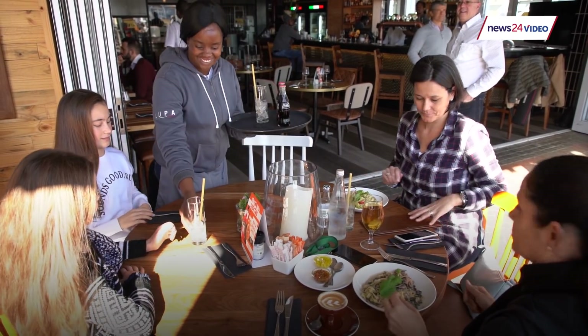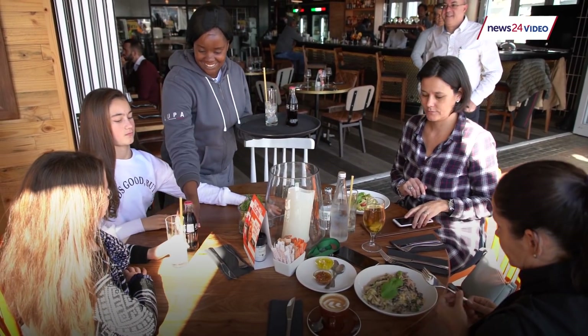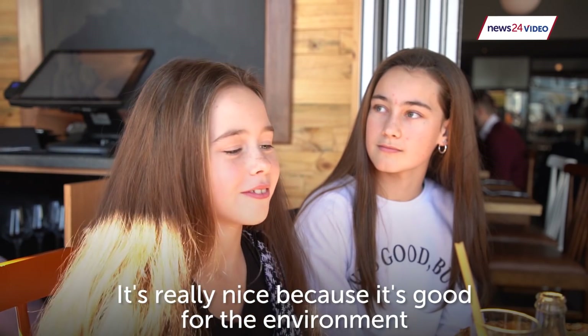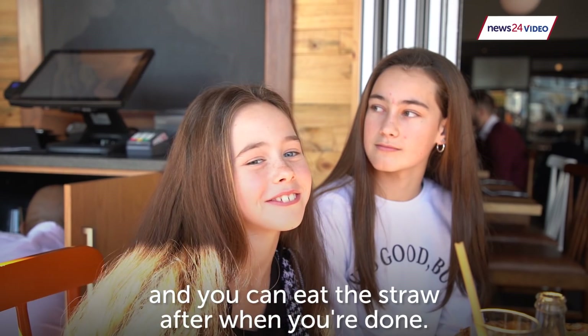We've been using the straws for about two weeks and the customers have been phenomenal. They just think it's the best thing ever. It's really nice because it's a good food environment and you can eat the straw after you're done.